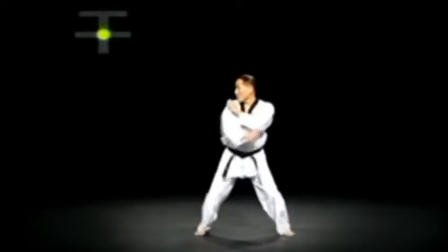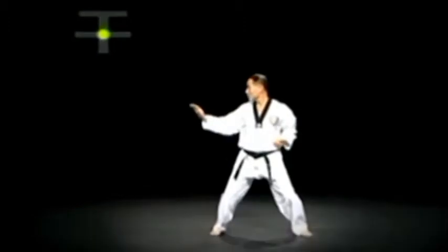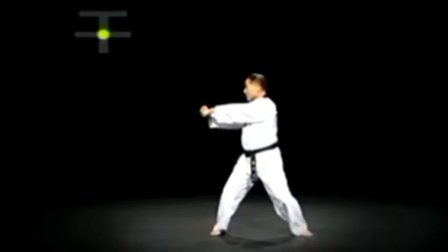두 발을 제자리에 두고 주춤서기 자세에서 오른 한 손날 몸통 옆맞기를 하고 주춤서기 왼 주먹 표적 지르기를 한다.